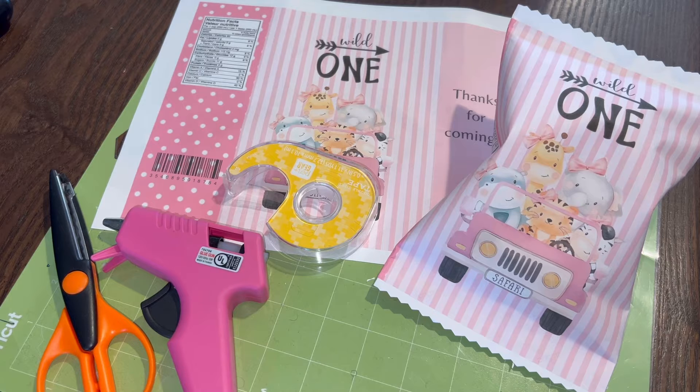Welcome or welcome back to Candace Lynn TV. In this video I'm going to show you how to design and assemble a chip bag using Canva. I have a free template that you can use in Canva — you just need to have an account. The pink is going to be the front of your bag and the blue is going to be the back. You can find that link in the description box.